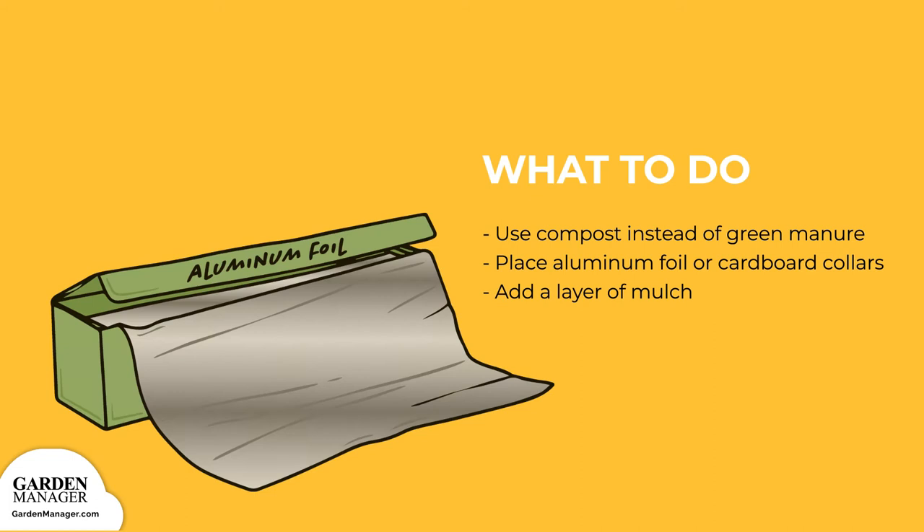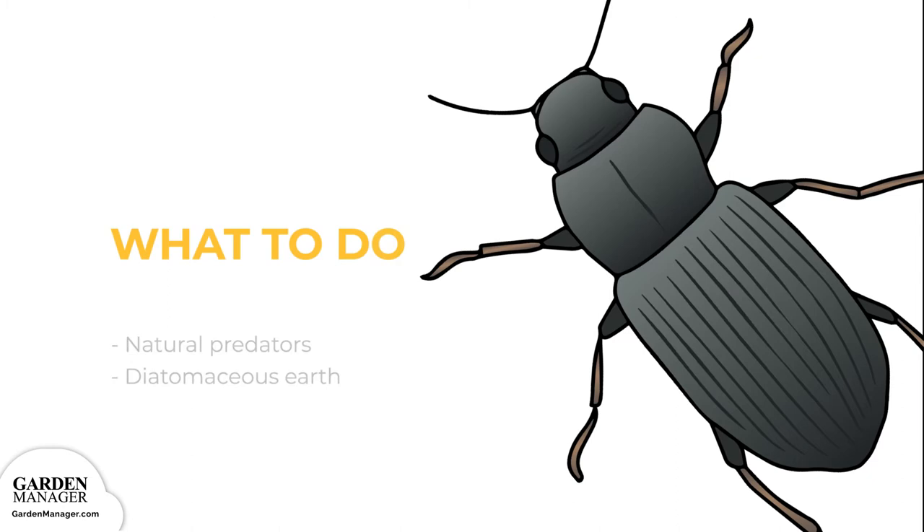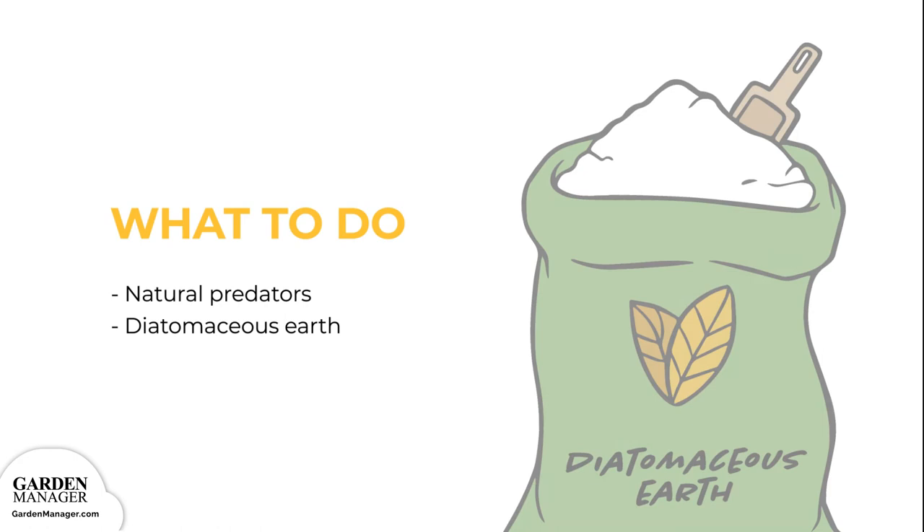Simply place the collars around the plants so that one end is pushed a few inches into the soil, and the other end is several inches above the ground. Adding a layer of mulch will also help to prevent any cutworms from reaching the soil's surface, and natural predators like wasps and ground beetles also help to control cutworm infestations. Finally, try spreading diatomaceous earth — essentially a soft powder made from the bones of tiny aquatic creatures — around the plant's base. This creates a sharp barrier that will keep cutworms out.